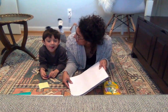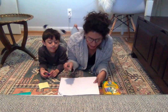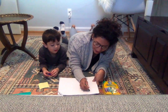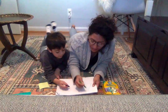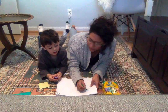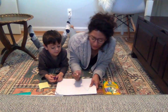We're gonna start with a triangle. Are you ready? Okay. Draw a triangle with me, just like this. Hold on, I'm gonna show you. First you watch, okay? First you watch and then you try.